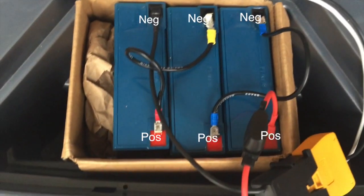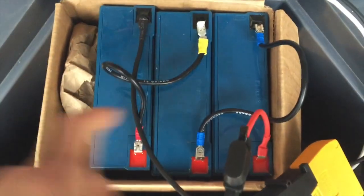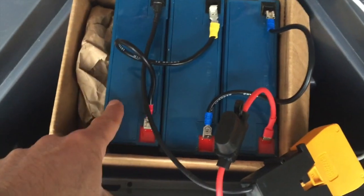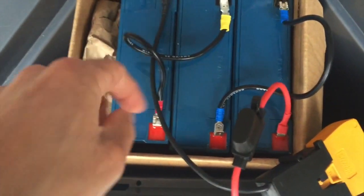Today we are going to test our power wheels. We're upgrading it from a 12-volt battery to three 6-volt batteries in series, giving us a total of 18 volts.